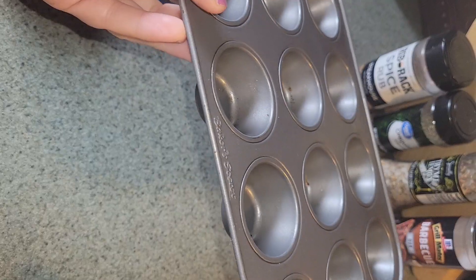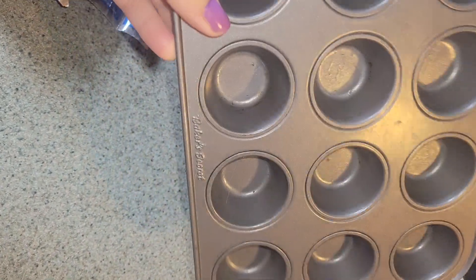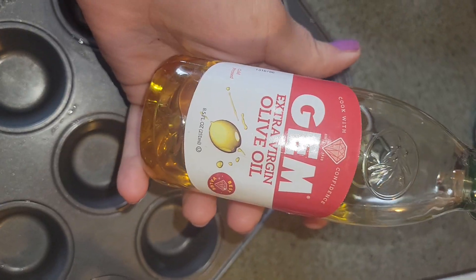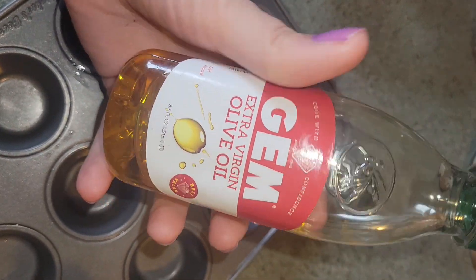And then some pepperoni. First thing you're gonna do is wash out your pan and grease it. I went ahead and greased my mini muffin pan with a little bit of olive oil.